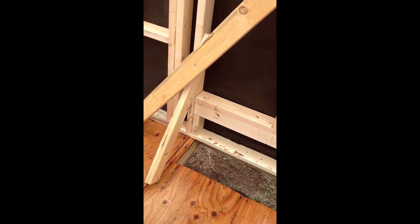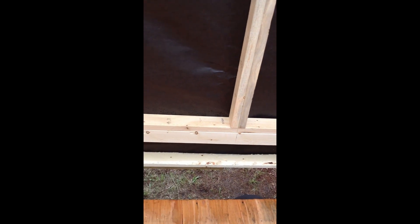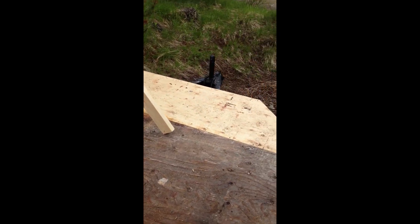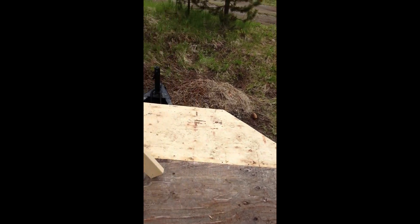I'll probably build some shelving underneath the staircase and maybe a little internet office area. Over here is the bay window — this is the main trailer I built a long time ago, like three years ago.